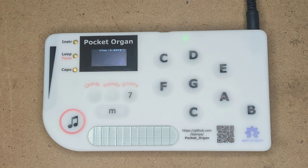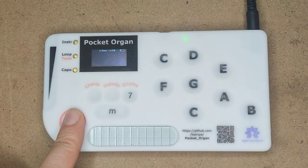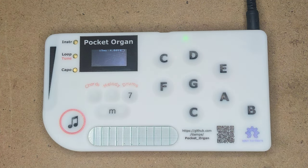Now I'd like to introduce the three different modes in which the pocket organ can play. The first one is called chords. You'll reach it by holding the red button and pressing the chords button. Chords are the easiest way to enter into music. That's how most guitar players start with guitar. That's also why we're using guitar chords quite often for the pocket organ.